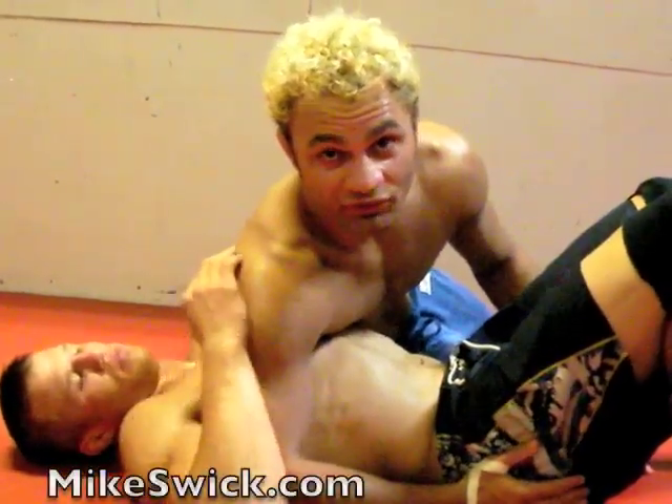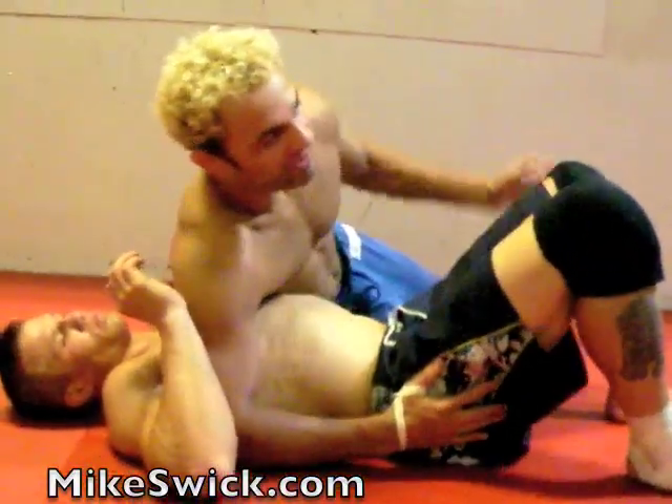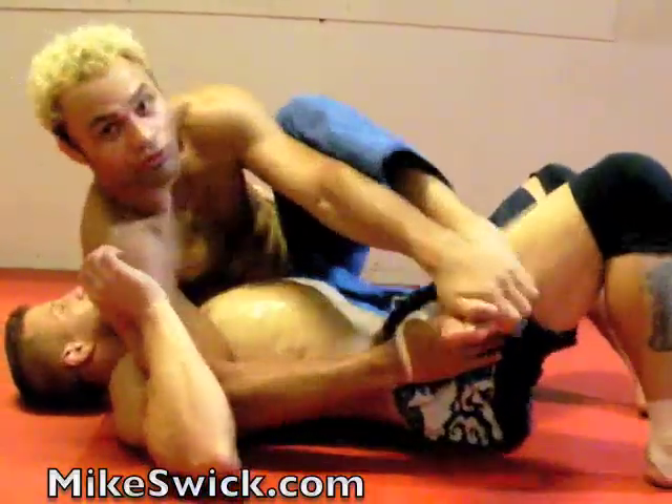Okay, one of my favorite chokes from side position. What we're going to do is we're going to fake right, we're going to go to mount. We want to get this guy thinking that we're going to mount from here — thinking we're going to step over and mount, slide the leg through and mount.